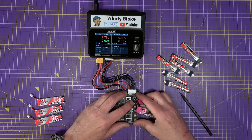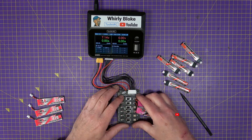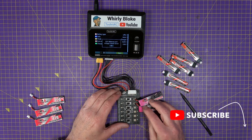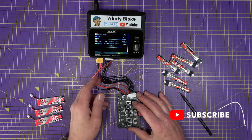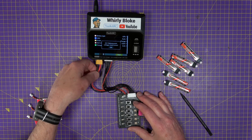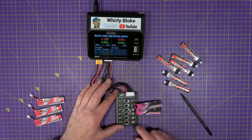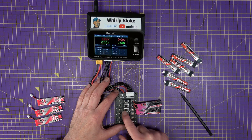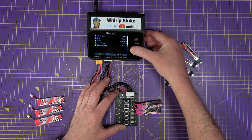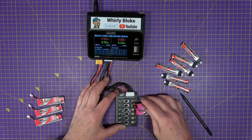What happens if you try to charge and you haven't set those switches? If you don't set any of them and start charging, the charger detects that the voltage across the balance lead is different to what's on the main port, so it won't charge. If you flick switch number four incorrectly, you'll get the same type of error. So you can't get it wrong.